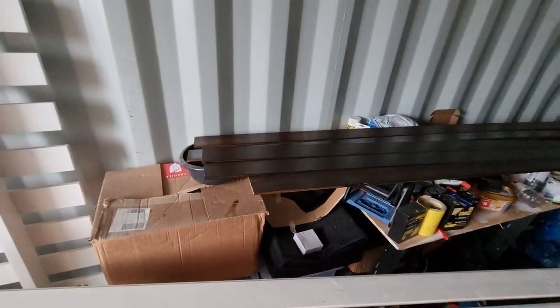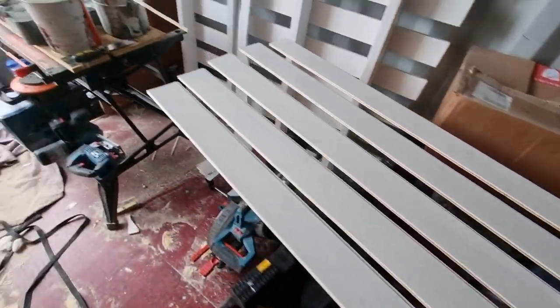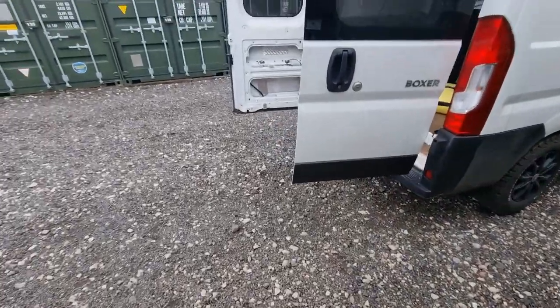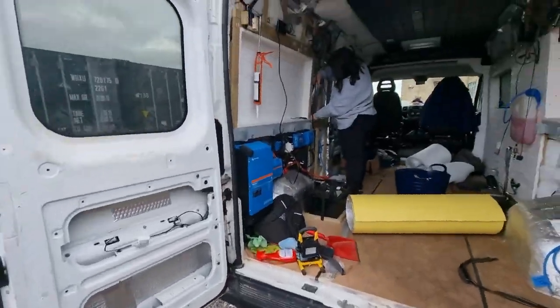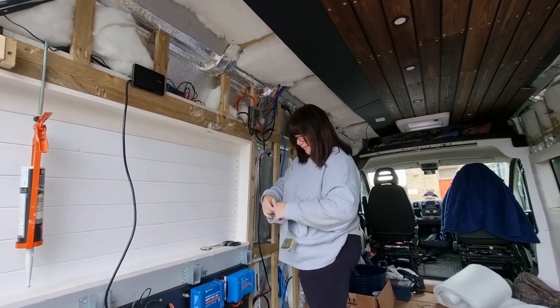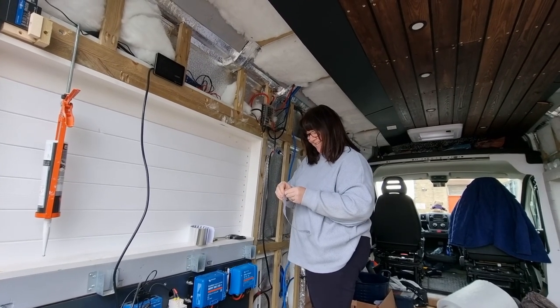More planks ready for the ceiling, and I've been priming more tongue and groove cladding for the walls. Elaine is still in the van doing more insulation and foil taping, aren't you? Yeah, I hate the foil tape. Oh, she hates the foil tape - there you go.